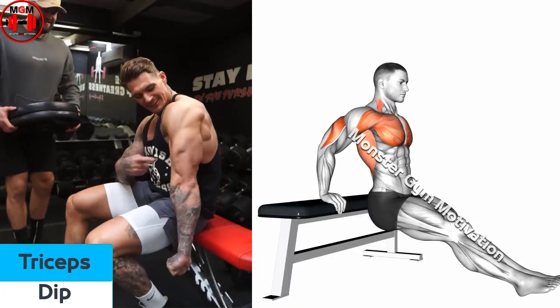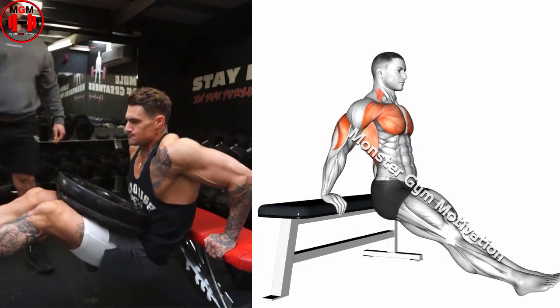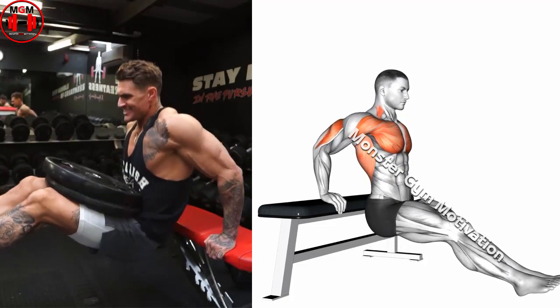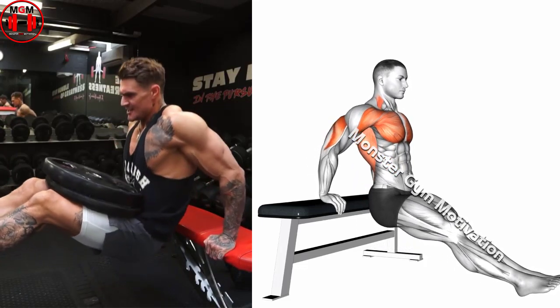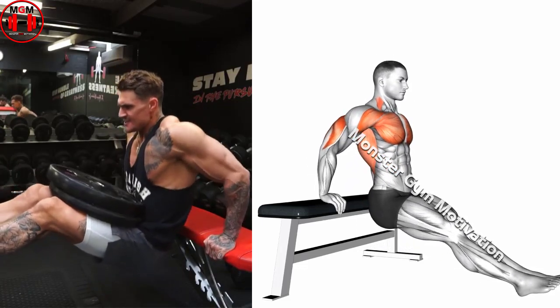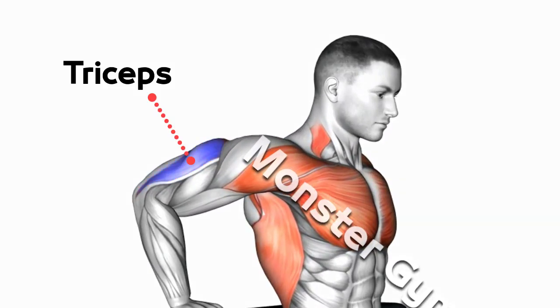Tricep dips. Stand facing away from a bench. Grab it with both hands at shoulder width. Extend your legs out in front of you. Slowly lower your body by flexing at the elbows until your arm and forearm create a 90-degree angle. Using your triceps, lift yourself back to the starting position.